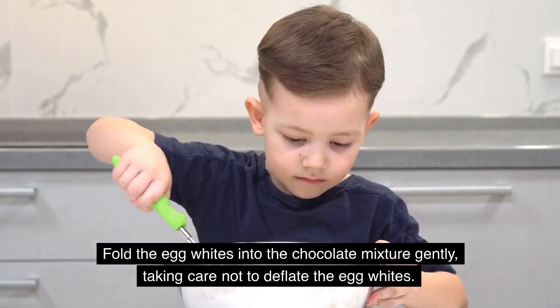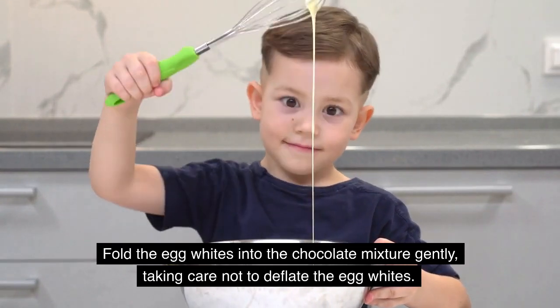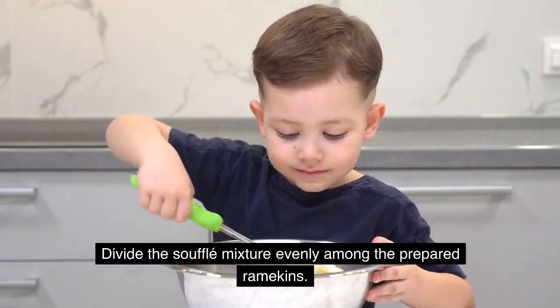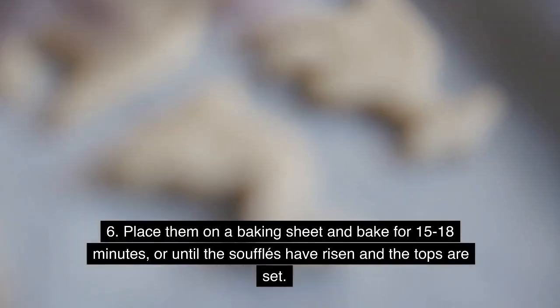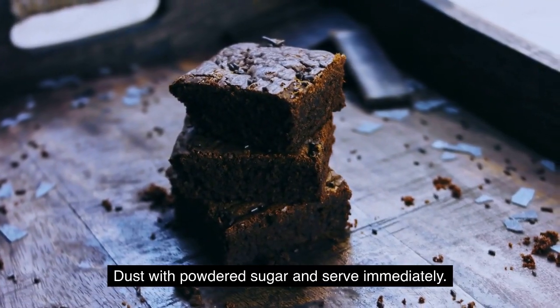Fold the egg whites into the chocolate mixture gently, taking care not to deflate the egg whites. Divide the soufflé mixture evenly among the prepared ramekins. Place them on a baking sheet and bake for 15–18 minutes, or until the soufflés have risen and the tops are set. Dust with powdered sugar and serve immediately.